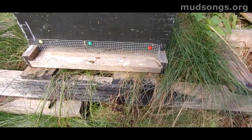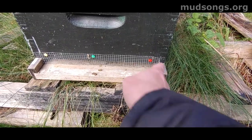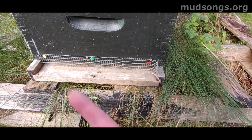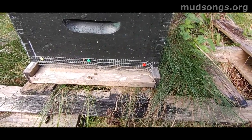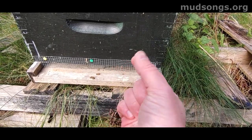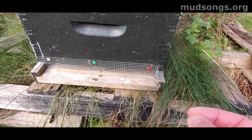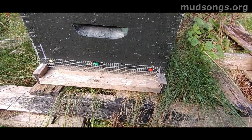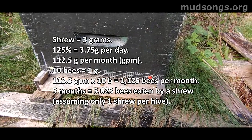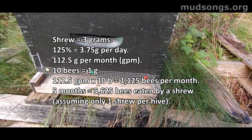A quarter inch or six millimeter mesh covering the bottom entrance will prevent shrews from getting into the hive in the winter. Shrews will eat the bees — they pluck one bee at a time from the cluster and eat as much as 125 percent of their body weight every day. I did the math once — it's a lot of bees. It stresses the bees and eventually kills them.